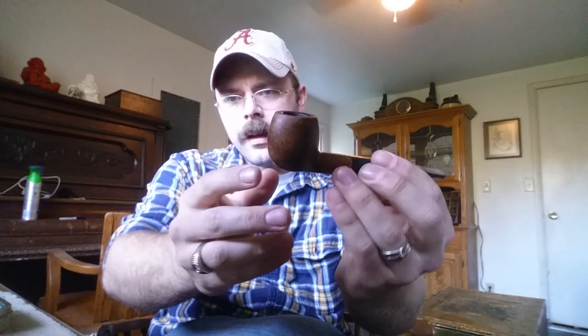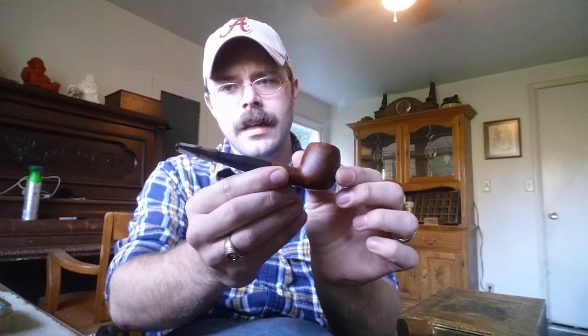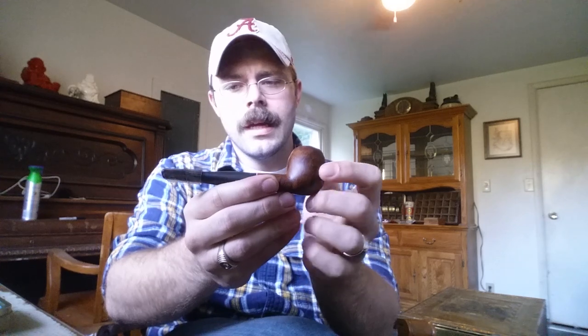I'm smoking Capstan Original Navy Cut in my Hardcastle Camden. Easy little thing, fantastic smoker. It was an antique store find. It has a little vinyl bit on here.